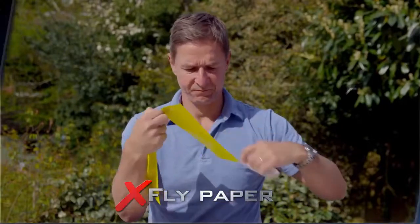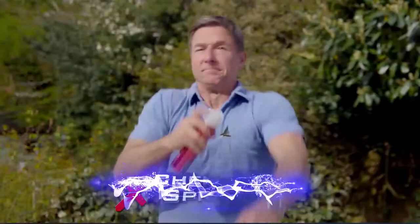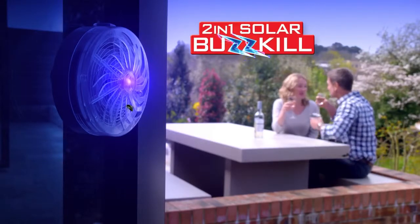Say goodbye to old-fashioned flypaper, dancing around with swatters, candles that don't seem to work — and nobody wants to use sprays and nasty chemicals, especially around children and pets. So let the Solar Buzzkill do the hard work, so you don't have to.